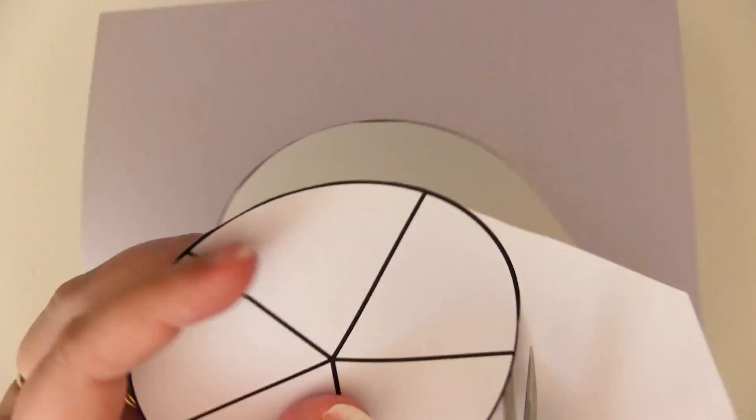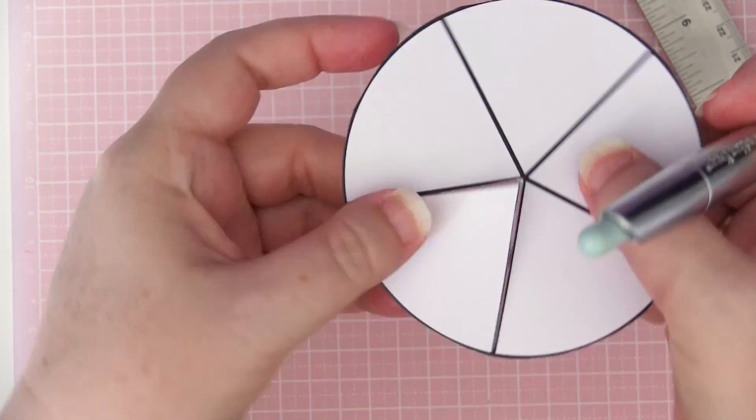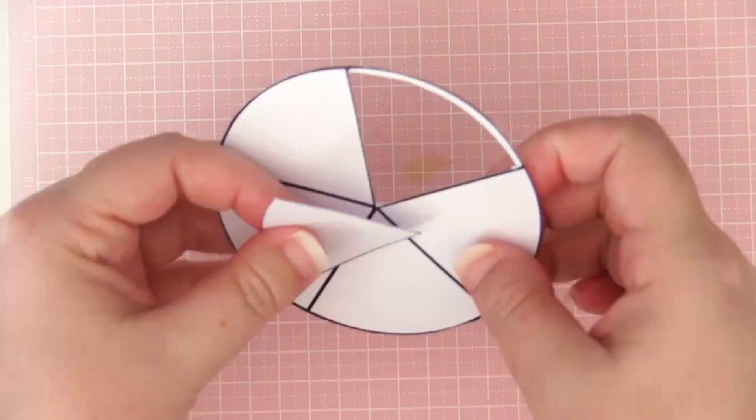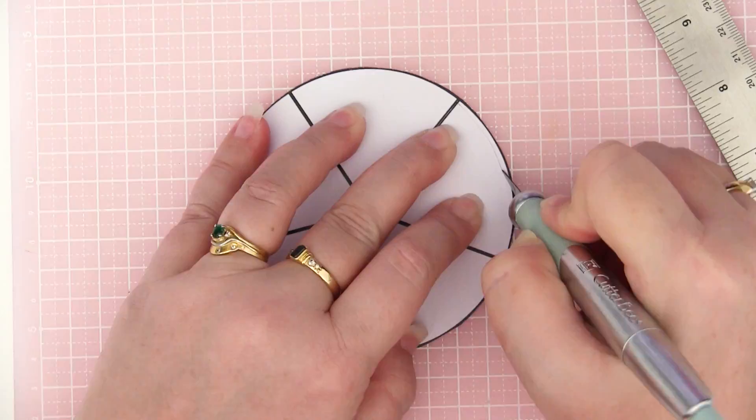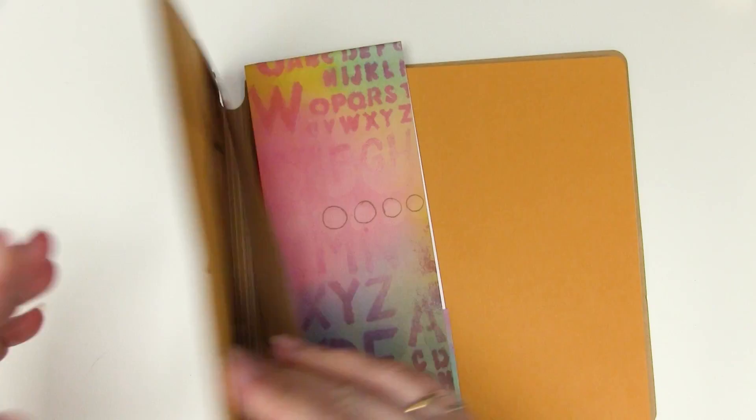I'm starting by cutting out a wedge from a circle template. You could buy this but I just printed one out on the computer and roughly cut it out with a craft knife. I'm going to be playing in my Dilutions Square journal today — the paper is not too thick, not too thin, so it's good for a lot of different things.